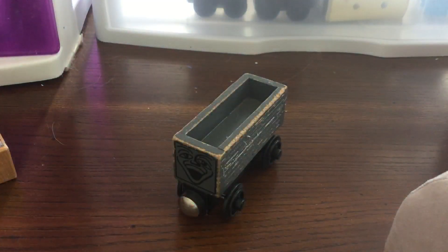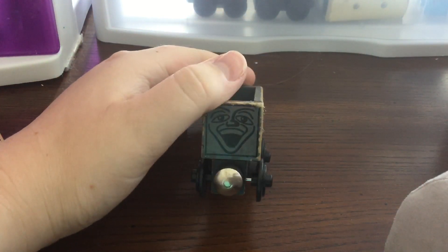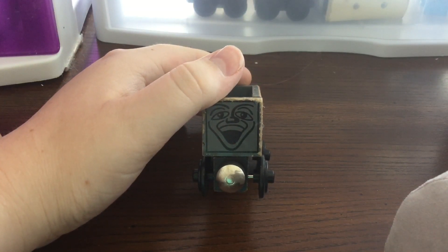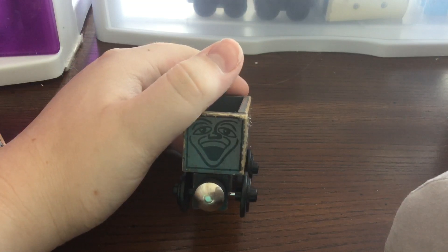I got this on eBay for like 24 bucks — not a bad deal, but you can find them for cheaper if you look hard enough. I still think that this face is really good, even though a lot of people would disagree with me on that. It does look a lot like the one from the Whiteface Troublesome Truck or the Troublesome Brake Van.